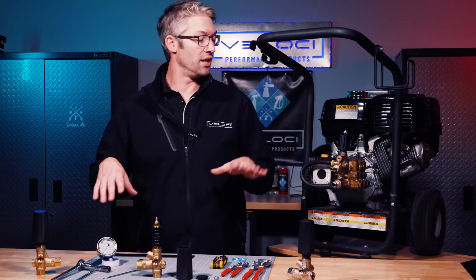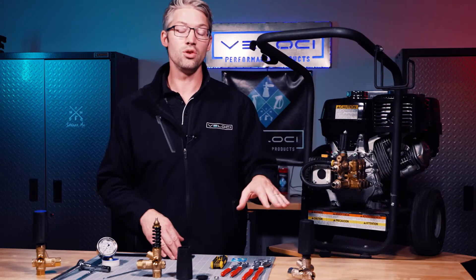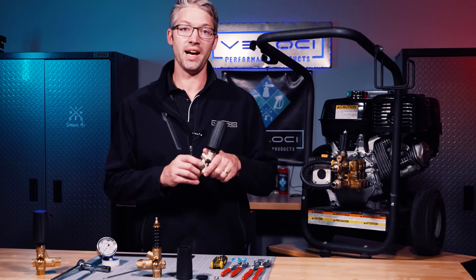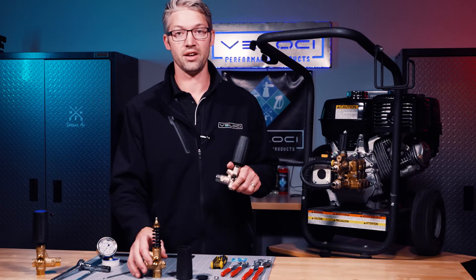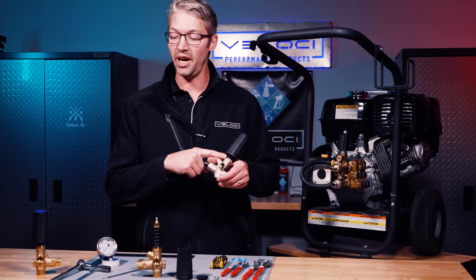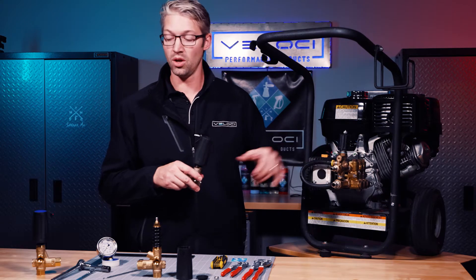Today we have a unique scenario because we're going to swap this old MG4000 unloader for the new BRV unloader. In this case I want a nickel plated brass unloader — I don't want the standard brass — and I only have nickel plated with the black spring, but you can see from the blue here I need a 4000 spring, which is blue.